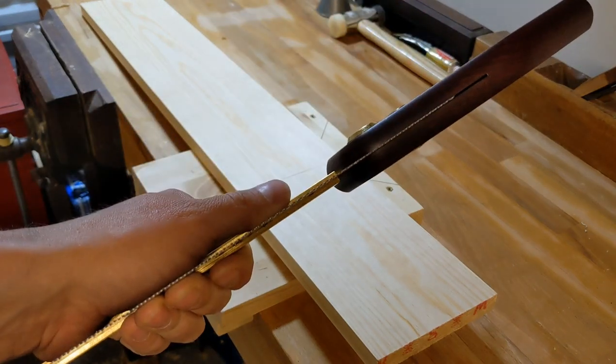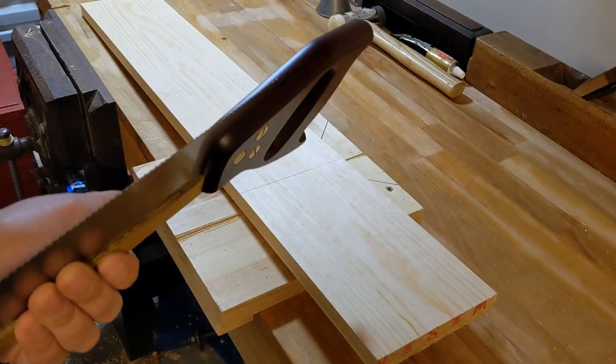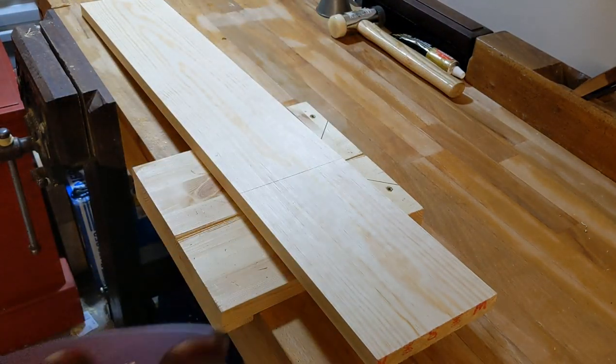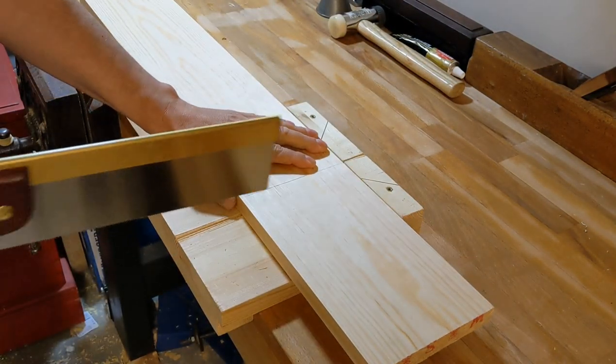So what I'm going to do is try and cross-cut the timber, see how effective it is, and then do my dovetail so I can give a bit of better feedback. So we'll cross-cut the timber ready for the joinery.